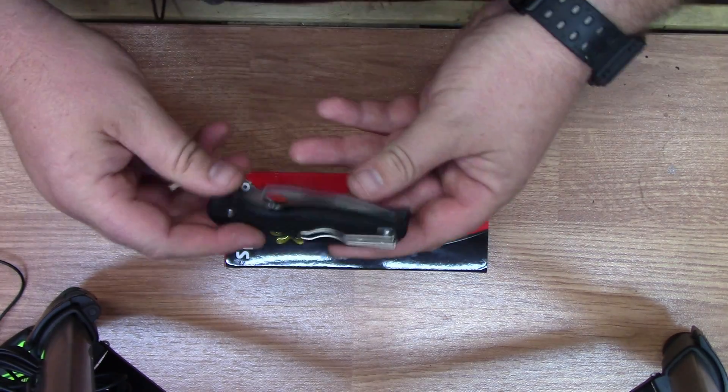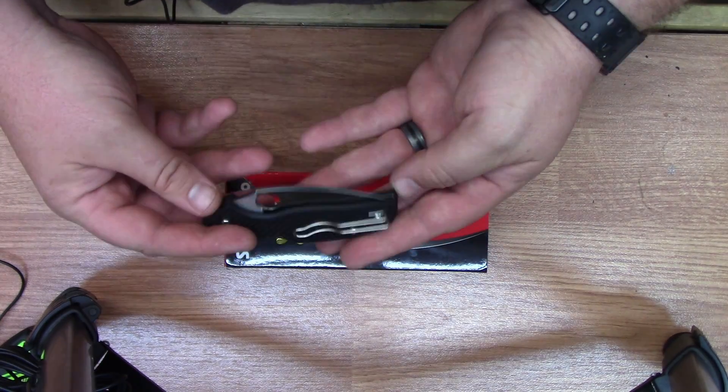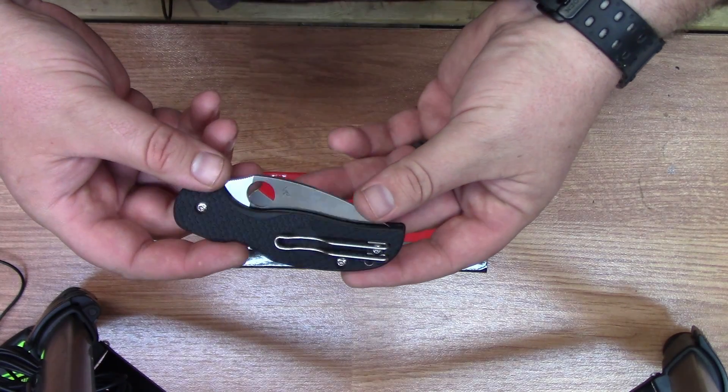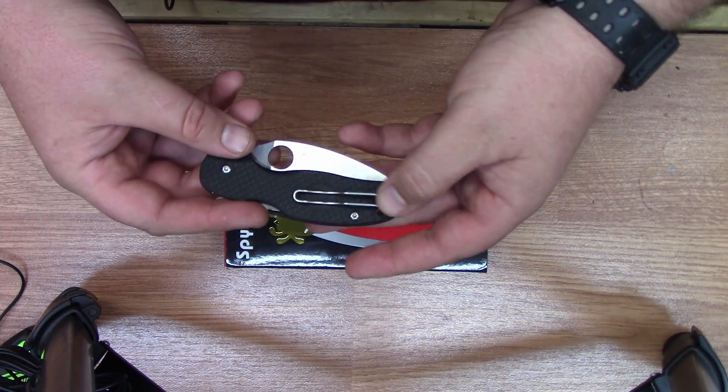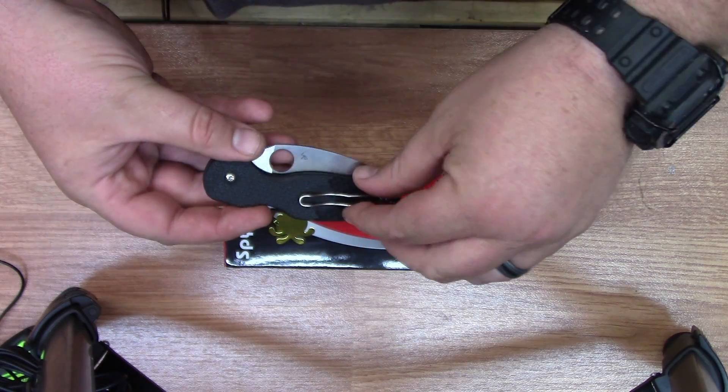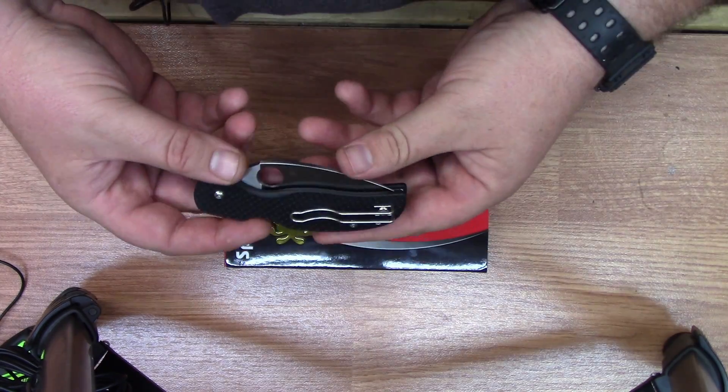Flip it over and you notice that this is a two-position tip-up carry and it has the wire clip. I think the wire clip looks cheap, but so many people say that they really like the wire clip because it doesn't tear up their pants pocket.